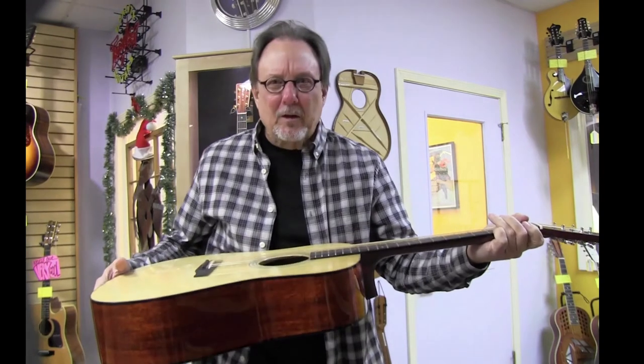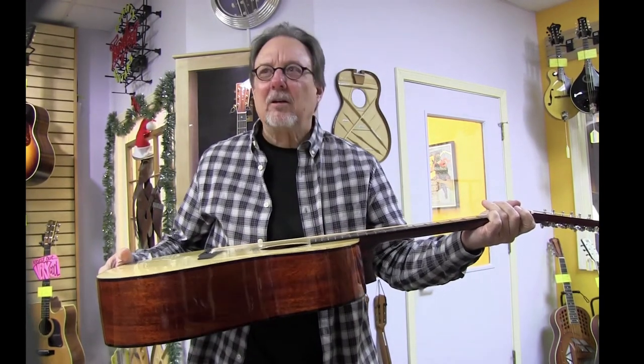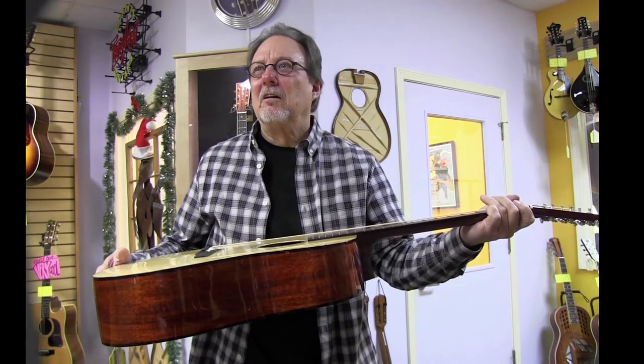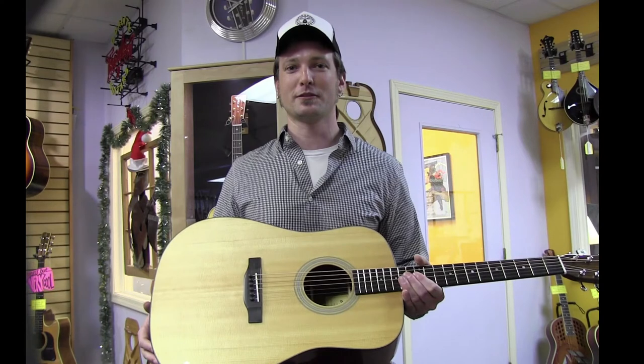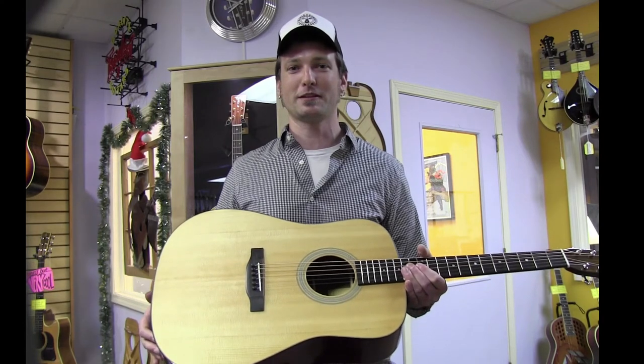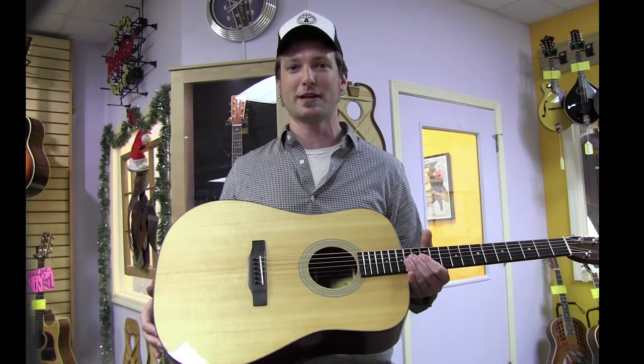Oh no! I dropped my pick inside my guitar. Hi, this is Lindsey from Maple Street Guitars. Do you too have trouble getting things out of your guitar like picks? Then learn the Maple Street way in three easy steps.